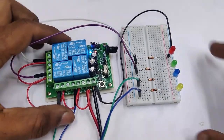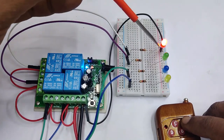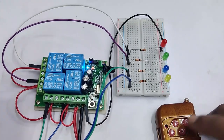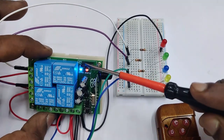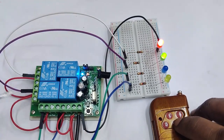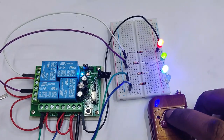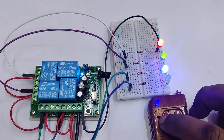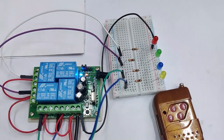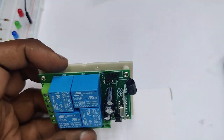The default jumper position is at pins three and four, which sets toggle mode. After providing DC supply and testing, pressing A turns on the A relay and the red LED. Pressing B turns on the green, C turns on the blue, and D turns on the yellow. In toggle mode, pressing a button turns the LED on and it remains on until you press the button again.